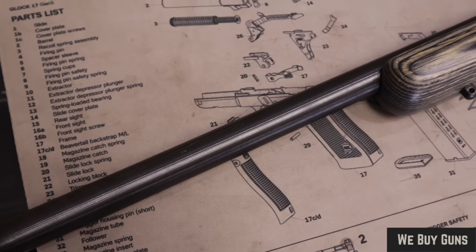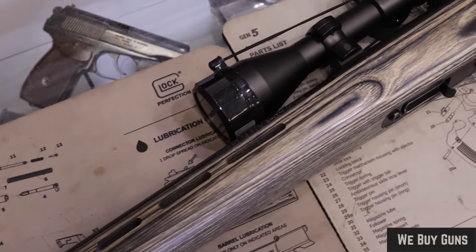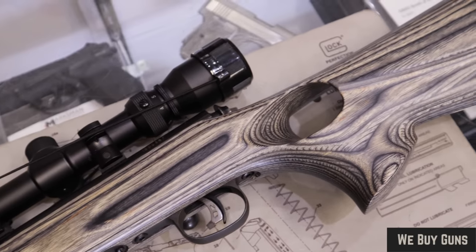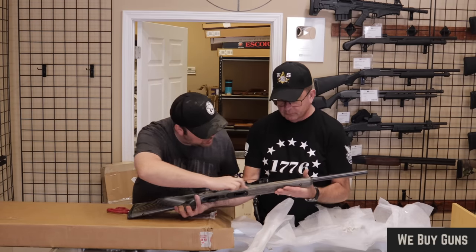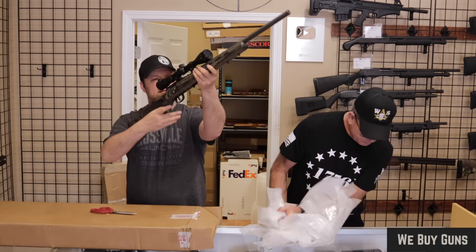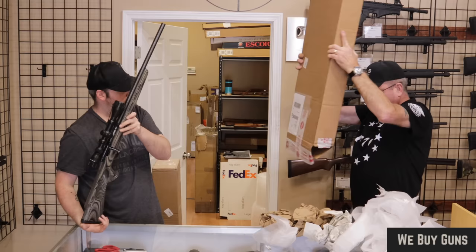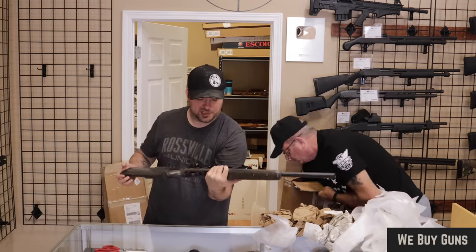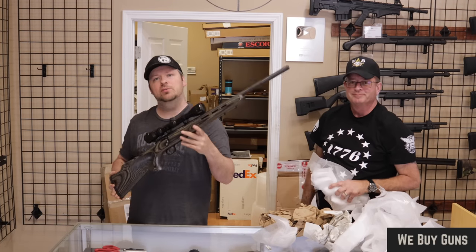What do you think about the condition of that? Got a couple dings in the wood up here, but overall it's very nice. I would say very good — I'd be okay with excellent. Yeah, there are a couple little dings in the wood, but hard to see unless you're right up on top of it. Do we have paperwork on it? We do not. Big thank you to our customer in North Carolina. We'll move on to the next one.